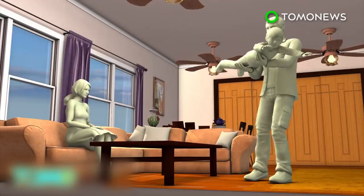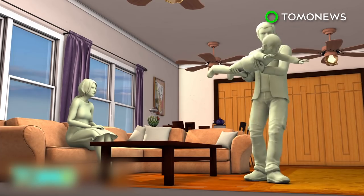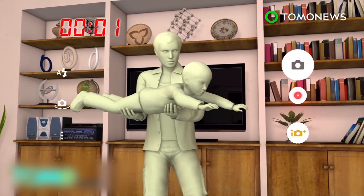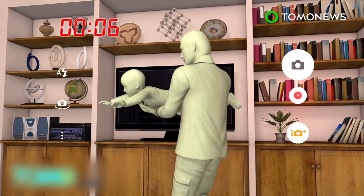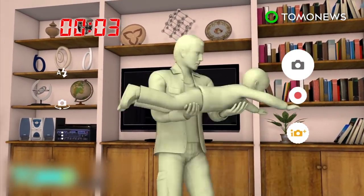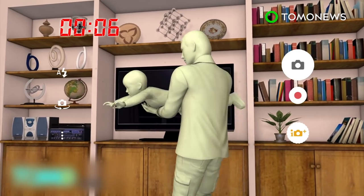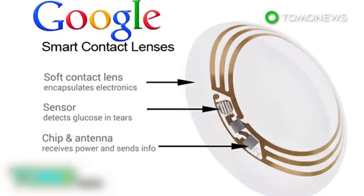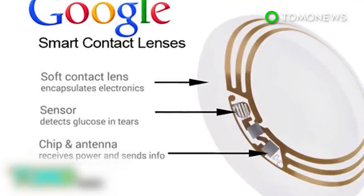The camera would feature autofocus, automatic exposure adjustment, and an adjustable zoom. The device would also be able to record video, store it, and play it back. The news that Sony has been working on this technology for several years follows a trend set by Google and Samsung.